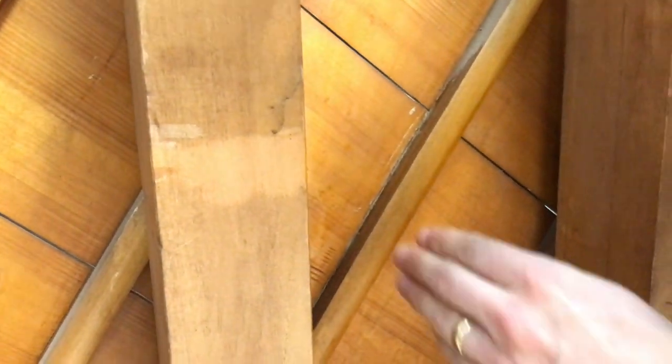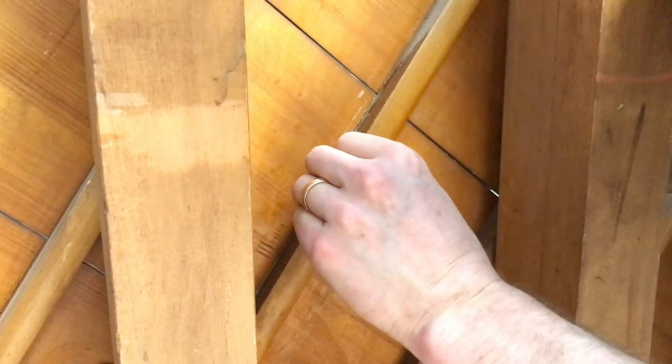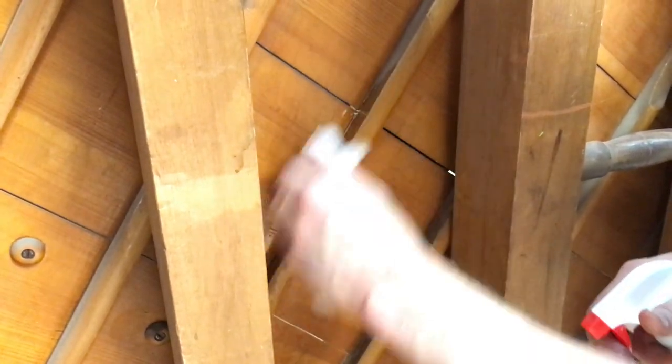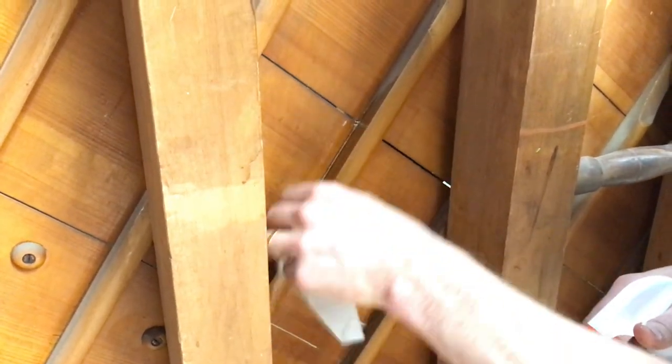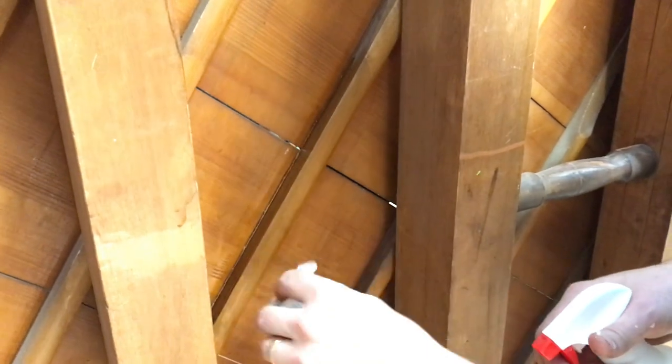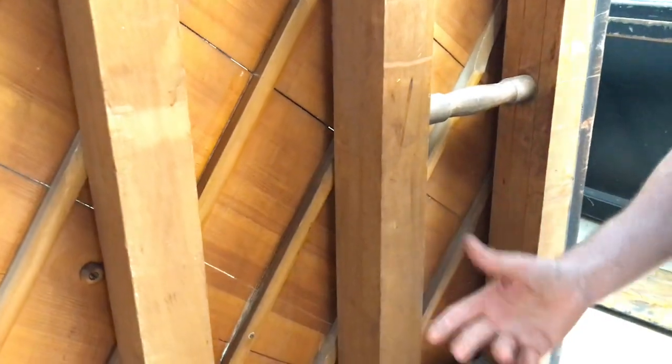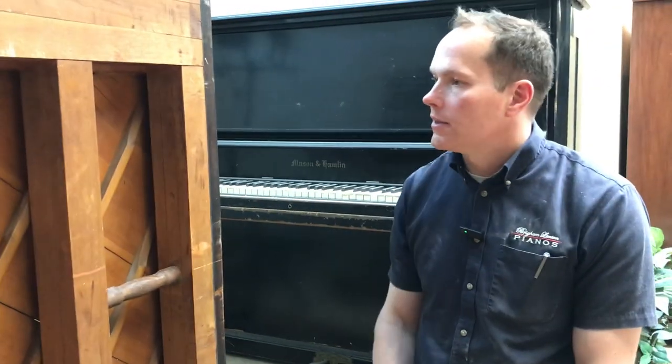That looks good. Clean it up a little bit more, then move on to rib number two, three - all of them. They all need to be done.